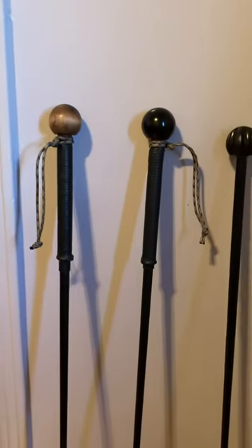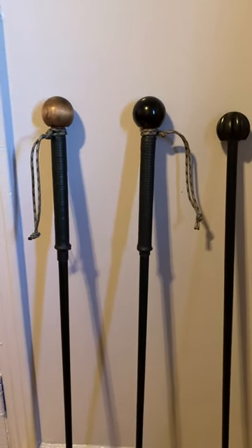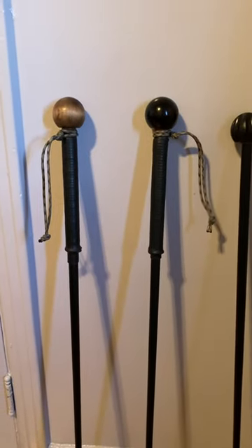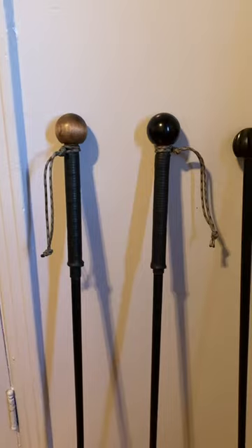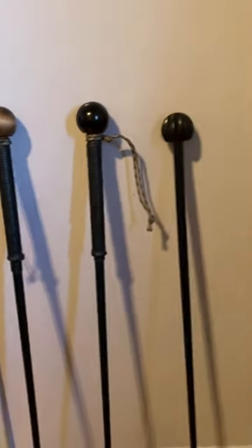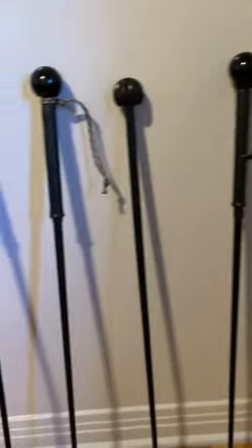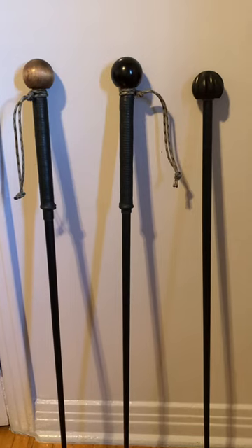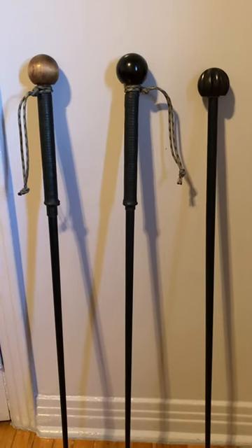These sticks are very light — you can walk with one in your hand for hours without needing to switch hands. Super light, super strong. I highly recommend them.